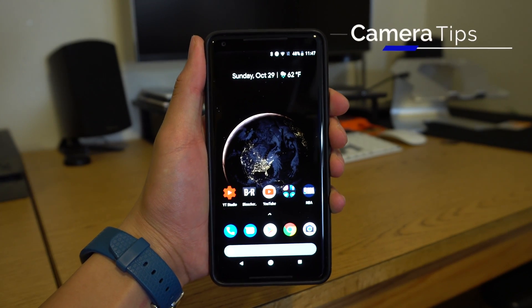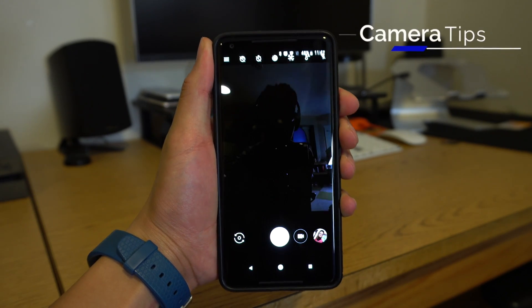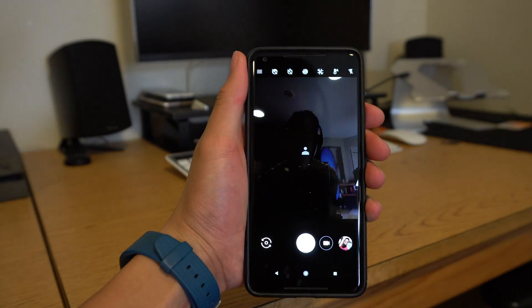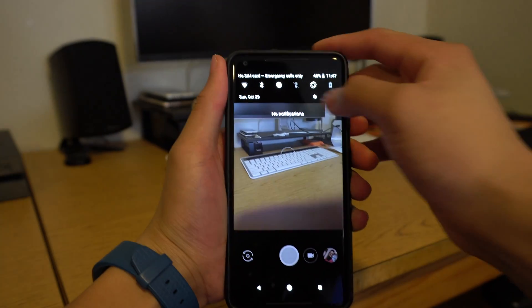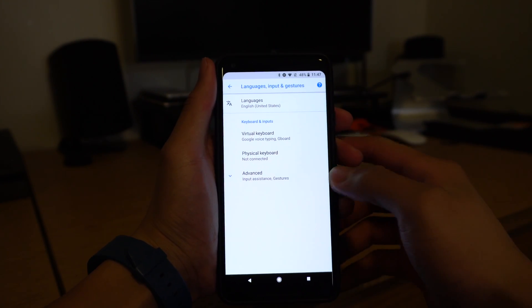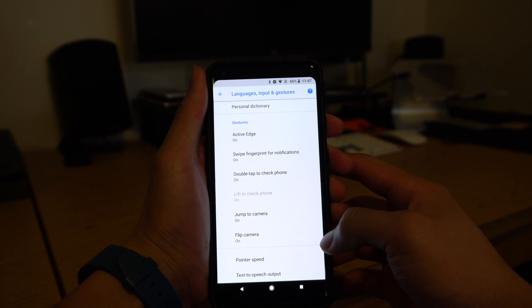The next few tips involve the camera. To quickly launch the camera, you can double tap the power button. Then once the camera is open, you can switch between camera modes by twisting the phone twice. Both of these features, if not on for you already, can be turned on by going into Settings, System, Languages, Input and Gestures, then Advanced. These features are called Jump to Camera and Flip Camera respectively.